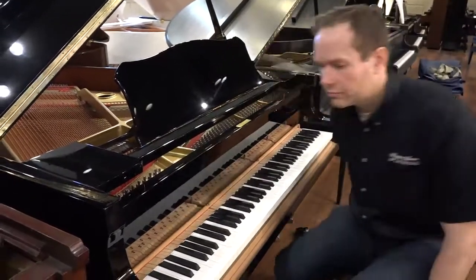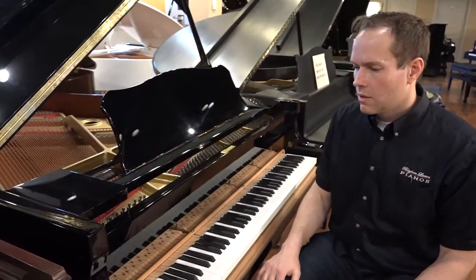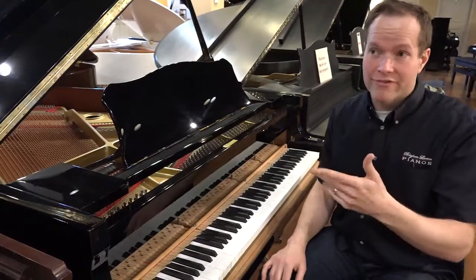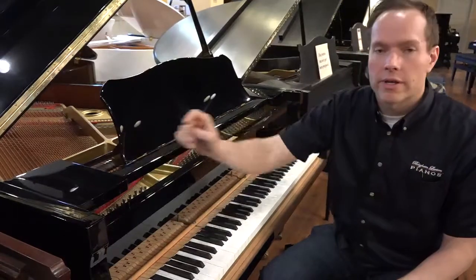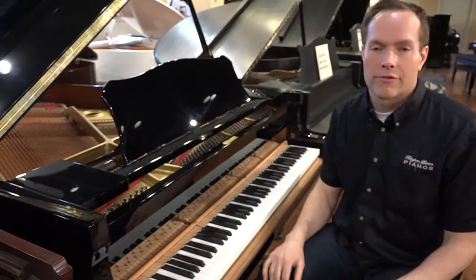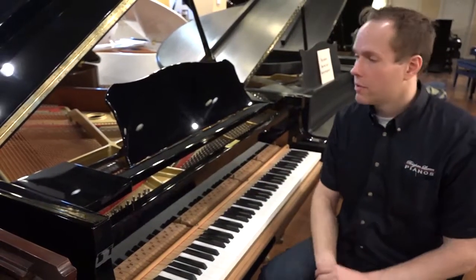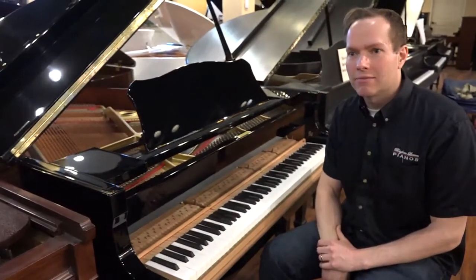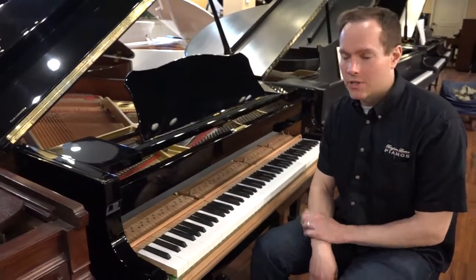It sounds like a Yamaha — maybe slightly middle of the road as far as voicing. Like I was talking about with the finish, where we can make changes with the finish, if you have a preference one way or the other, we can also make changes as far as the brightness or darkness of the tone — make it more mellow or brighter, bring out whatever you like. But where it's at, I think, is pleasing to probably 90 to 95 percent of even serious musicians.